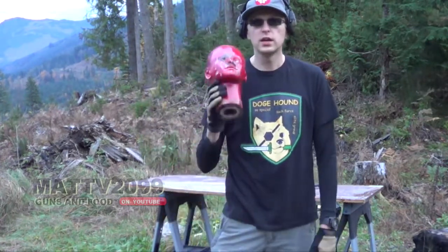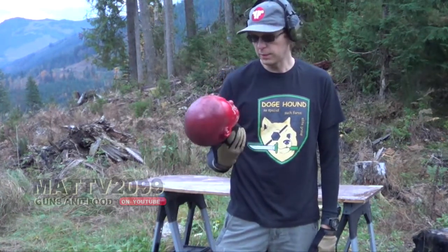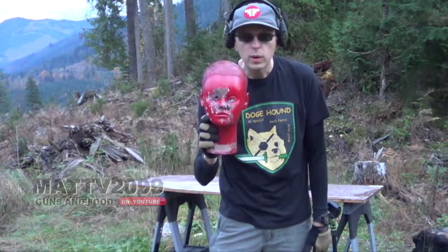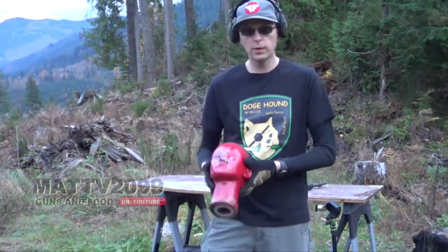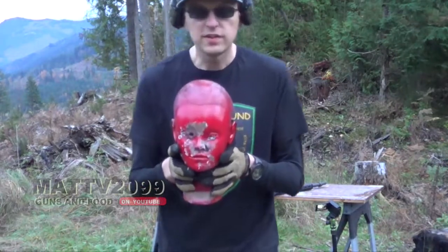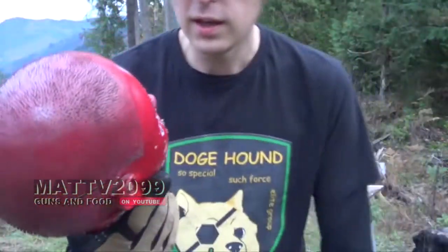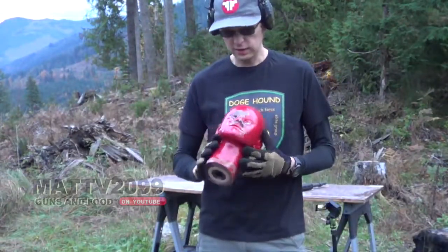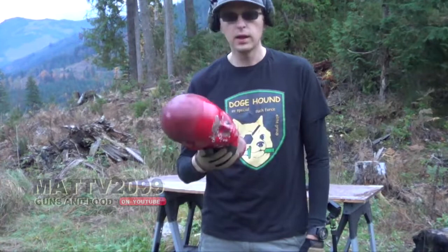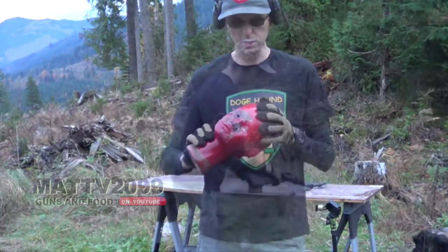The 360 no scope is one of the most requested videos I get, so be sure to check my playlist and watch my other ones. A lot of people have been wanting to see what would happen if you 360 no scope this bad boy. This is a tactical head target — a law enforcement and military training target designed to take a thousand rounds.